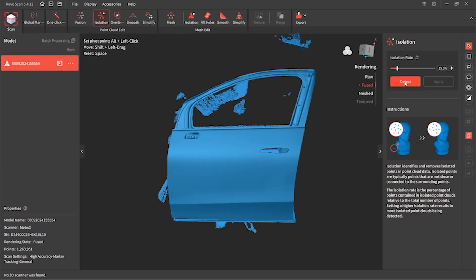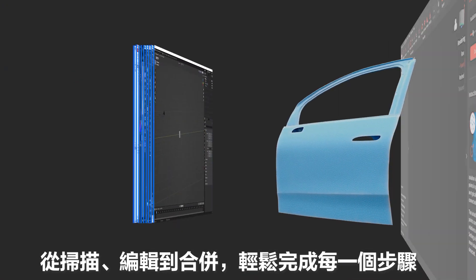Intuitively set up and control every step — from scanning to editing to merging — in the user-friendly companion software, RevoScan.